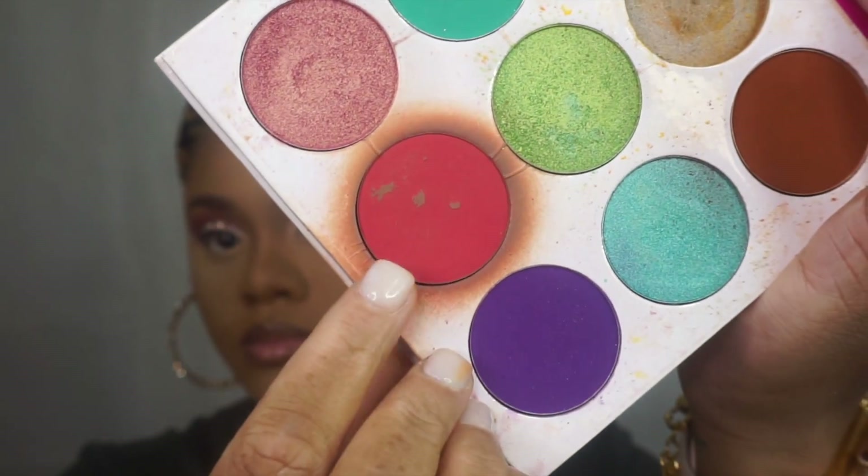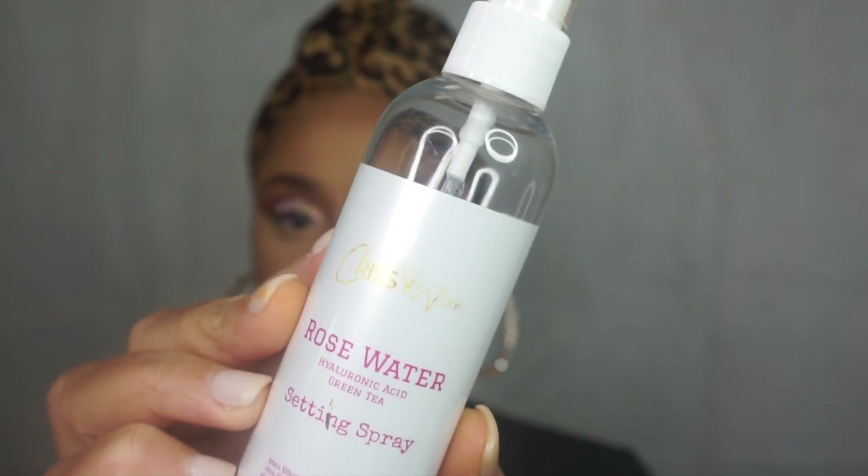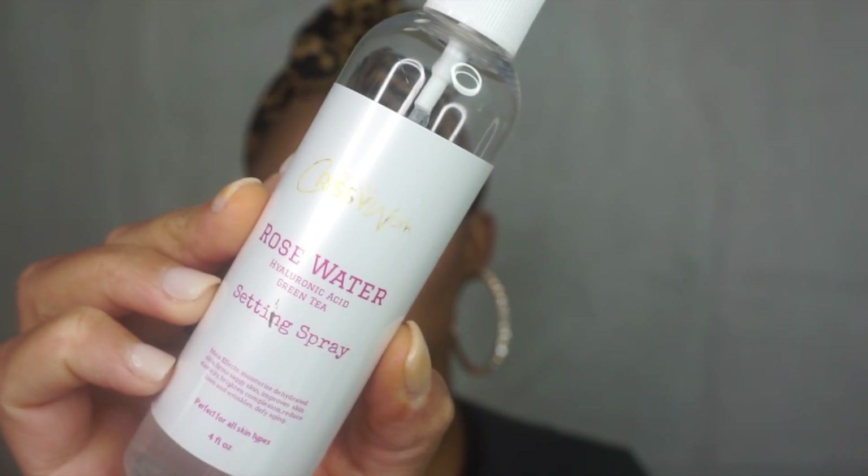Now this is where she applies the blush. The reason she gives you that smile is to have the makeup set on the face while it is in that position — when she smiles, you want to bring across that same look when she smiles for a picture.